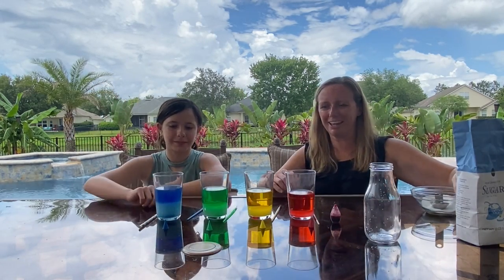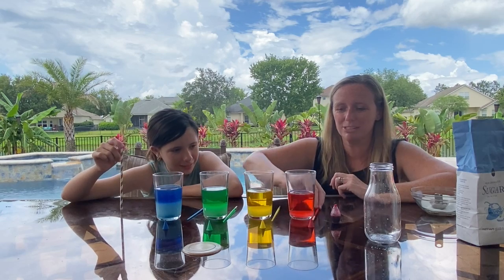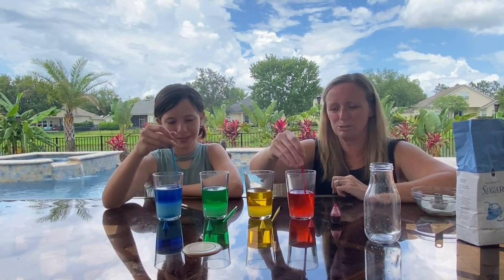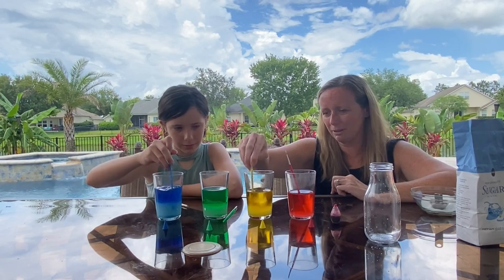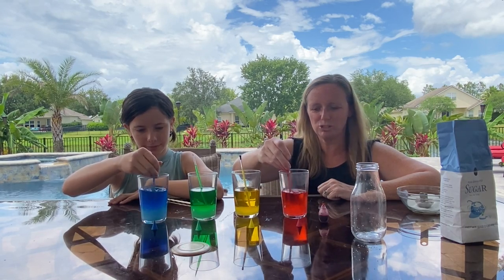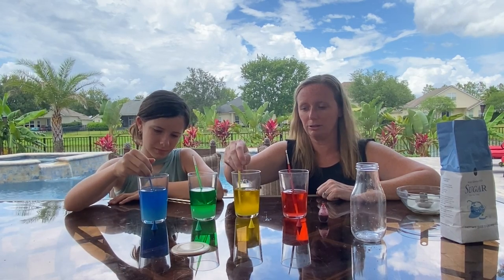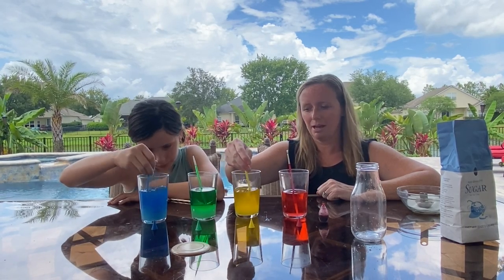Now look at the different colors — do any of them look a little more dense than the others? We're going to go ahead and stir. I had paint brushes that were the exact same color as the food coloring. Stir it all up and see how some look a little thinner and some a little thicker depending on how much sugar we put in. Stir until the sugar is all dissolving — popsicle sticks or a spoon will work too.